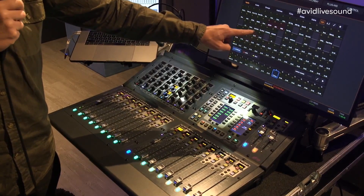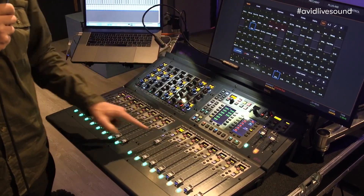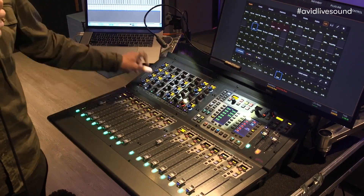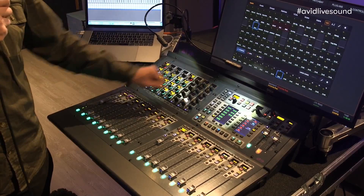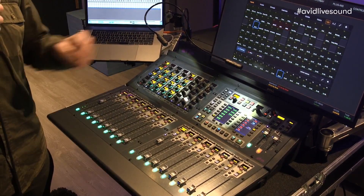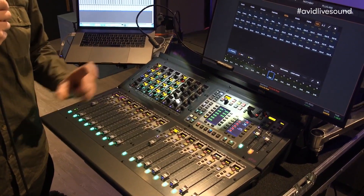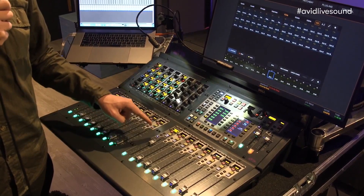For example, I want to control the spare channel. Just by clicking it, it pops up and I can do all the regulation that I want to do. Plus, if you do this with a VCA, you have always the ability to combine this function with the spill function.